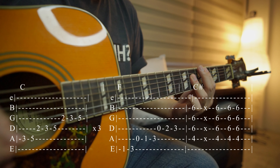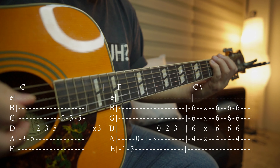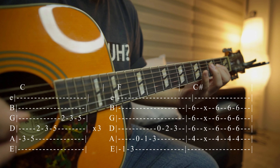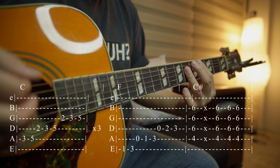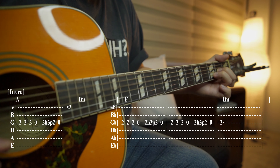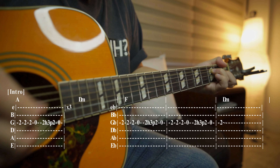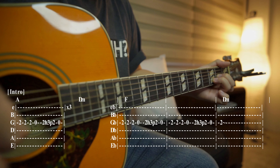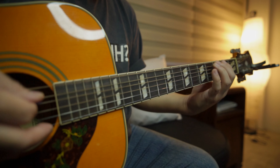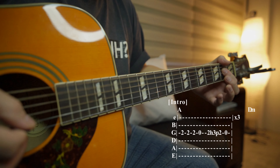'Oh no, not me, never lost control, your face to face, we're a man of soul, in world.' Then A, B minor, then F, and back to the verse again. Once you've completed a second verse there's another chorus at that part.